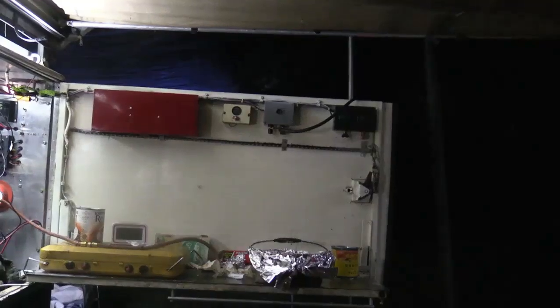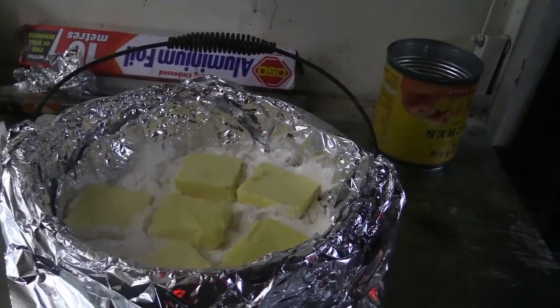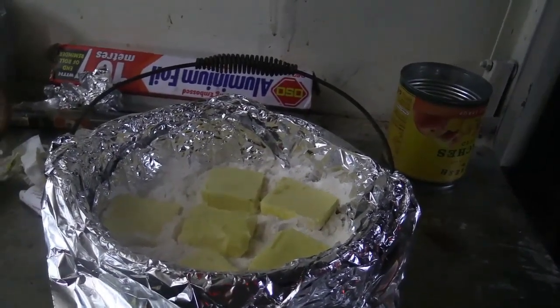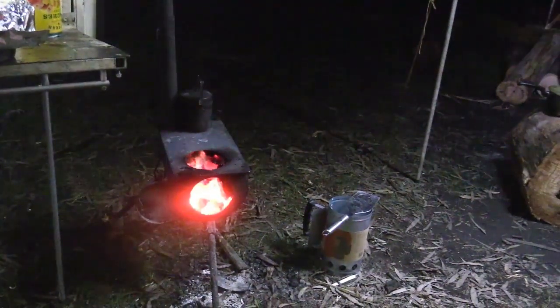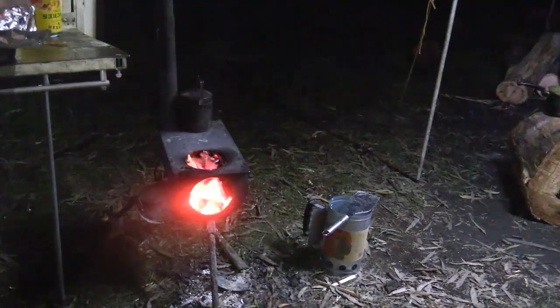So here you go guys, here it is inside. All the peaches are fully covered with the cake mix and the butter's on top, spread out basically all the way around. We'll whack it on the fire now and see how we go. I'm going to try it on top of the Kings cooker — the little Kings stove thing I bought — and if I can't get it going properly on that, I'll whack it across onto the campfire itself. Lid on and on the heat.